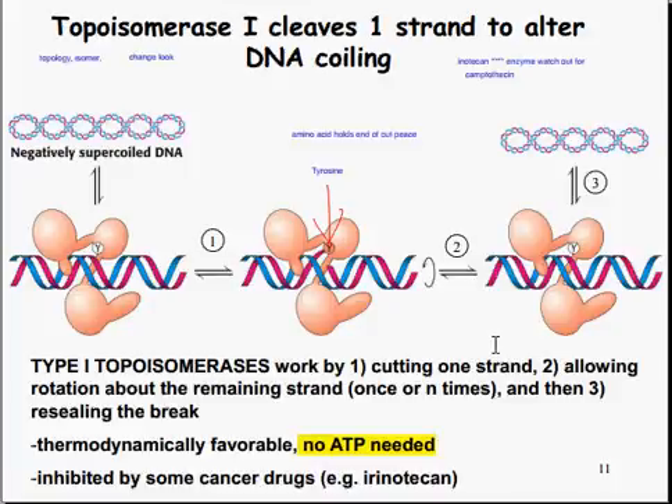Topoisomerase 1 comes along to help alleviate a DNA ring strand. It cuts one strand, which allows rotation about the strand, allowing the ring stress to be alleviated — which is thermodynamically favorable. There is no ATP required for this, but it is inhibited by some cancer drugs, such as irinotecan. Camptothecin is another one to note in regards to similar drugs.